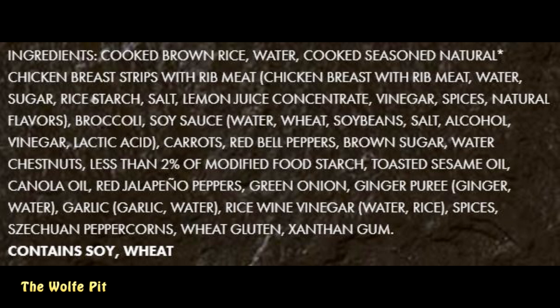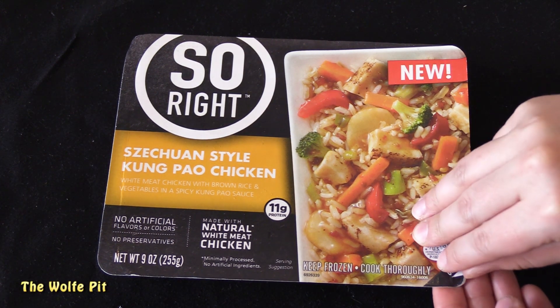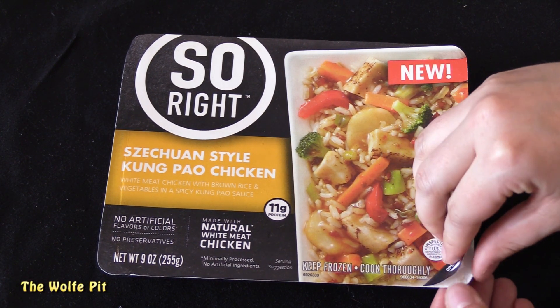The ingredient list is surprisingly short with all real ingredients, just like they advertised. The serving size is the whole tray. Per serving there's 290 calories, 7 grams of total fat, 1 gram of saturated fat, no trans fat, 15 milligrams of cholesterol, 750 milligrams of sodium, 48 grams of carbohydrates, 3 grams of fiber, 14 grams of sugars, and 11 grams of protein.